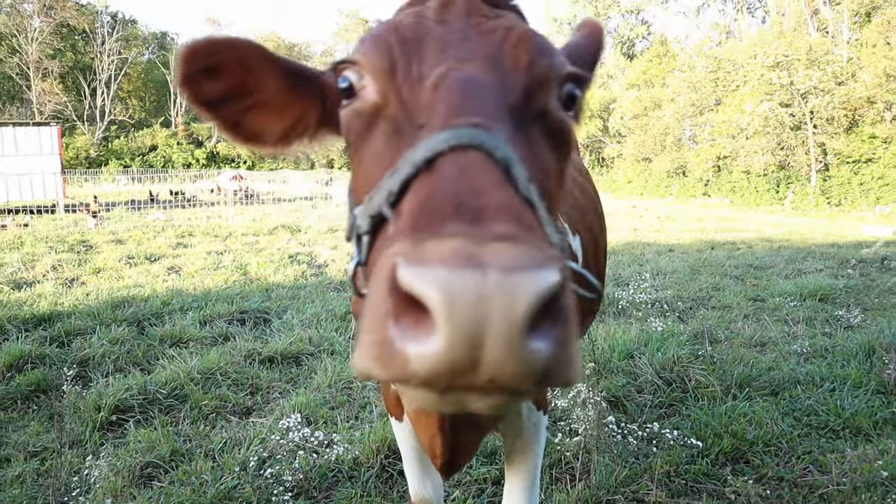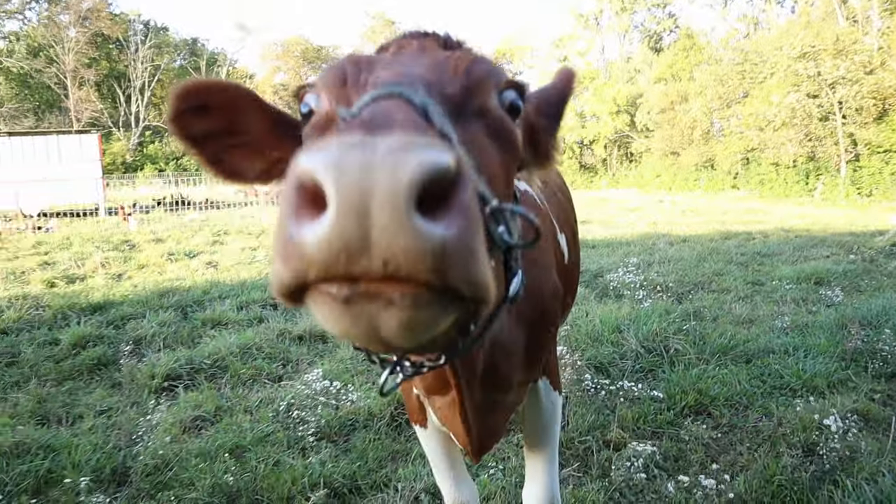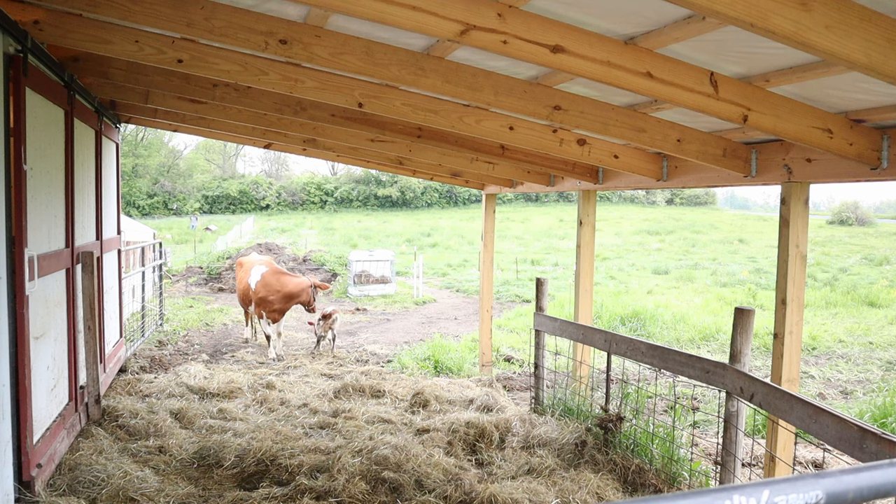The next thing is, if she ends up being hard to breed and we've got to try again and again, it could end up being that she has a calf in the middle of the winter. And sometimes those calves that are born in winter don't make it because it's so cold and stressful on their bodies. And obviously I don't want to have that happen either.